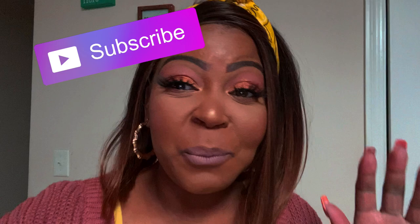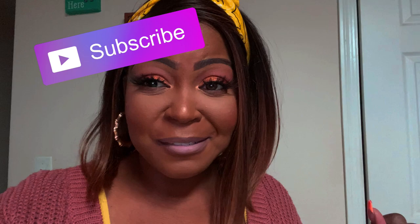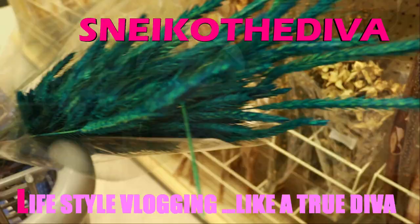Hi y'all, just let me pop on here and say thank you, thank you, thank you for all the likes and shares. When y'all are recreating, be sure to tag me on Instagram. Also don't forget to comment, and if you like what you see go ahead and subscribe. Y'all, let's get into the cake - I'm headed to work, got my mask and all that, and I hope y'all enjoy.